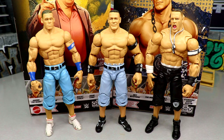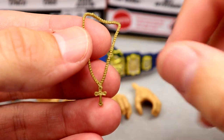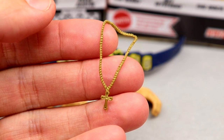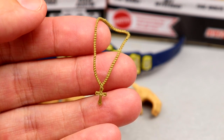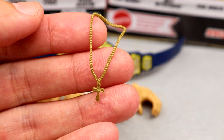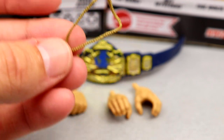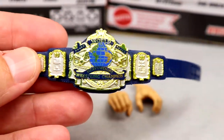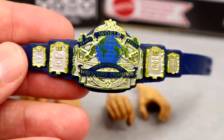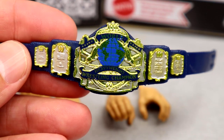Getting into Andre the Giant's accessories — first we have this cross necklace, which I believe is supposed to be Hulk Hogan's. This is based on the 1987 Piper's Pit segment where Hogan and Andre appeared with Bobby Heenan, and Andre ripped the chain off Hogan's neck. The first-time-in-the-line championship has a long blue strap with massive plates reading 'World Heavyweight Wrestling Champion' in gold and blue — it looks absolutely fantastic.